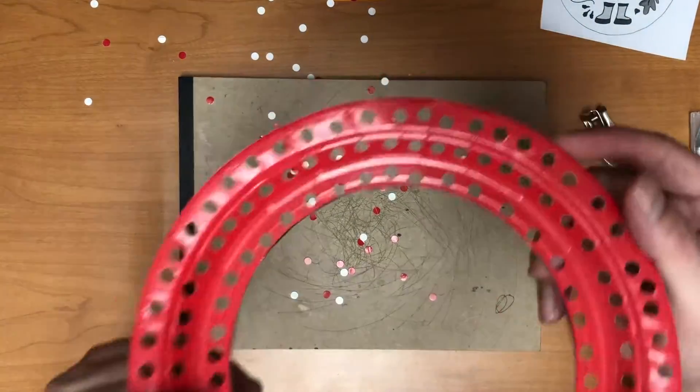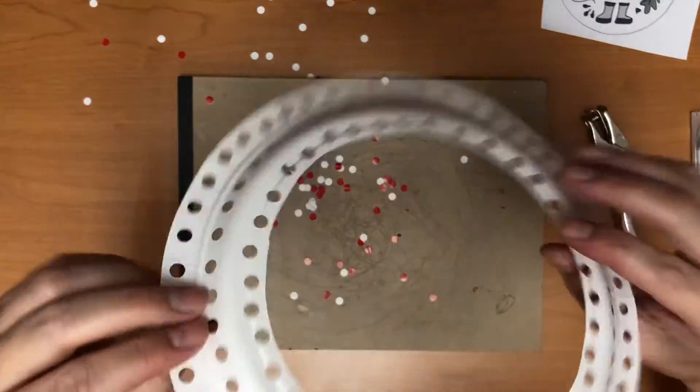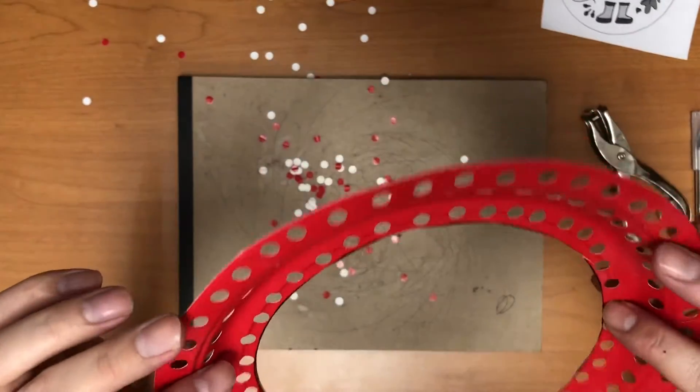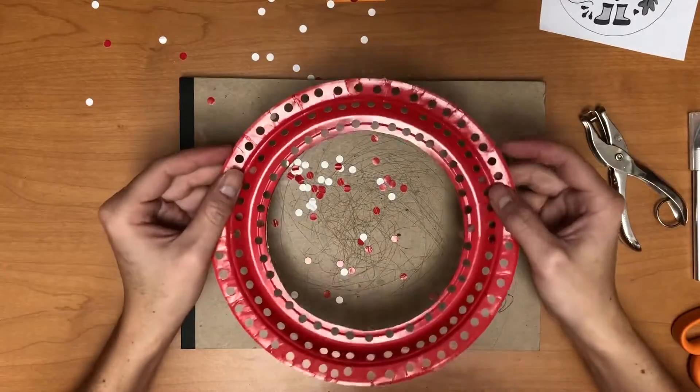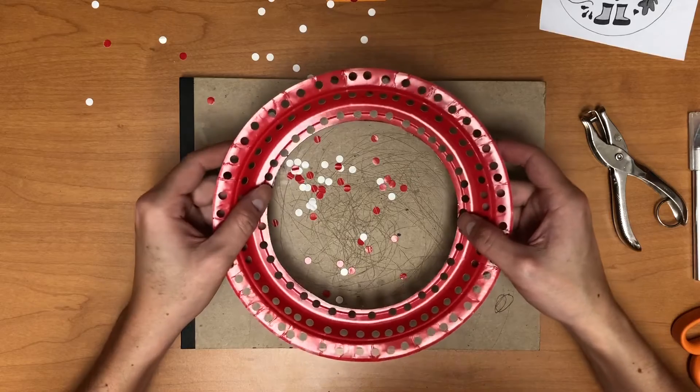Now you're all done and your project should look something like this — just a paper plate with a bunch of little tiny holes in it. It doesn't matter how many holes you put in, but the more holes you have, the more options you have for weaving your leaves in. Now I'm going to do a quick cleanup and we'll get started on the next part.